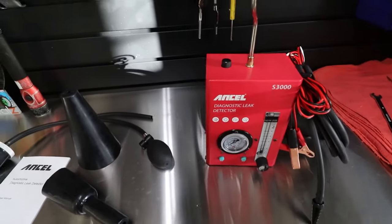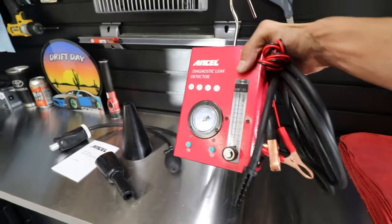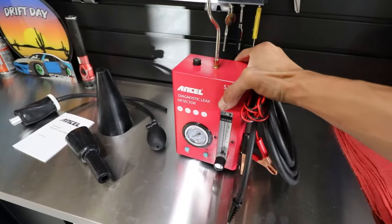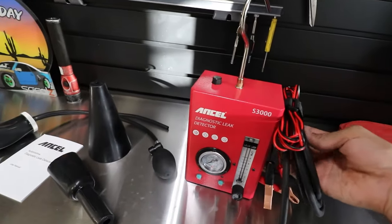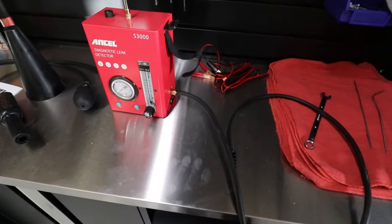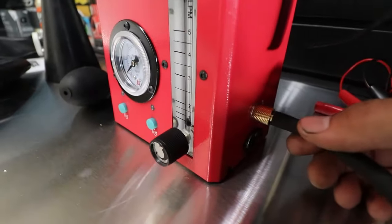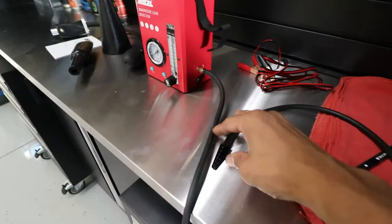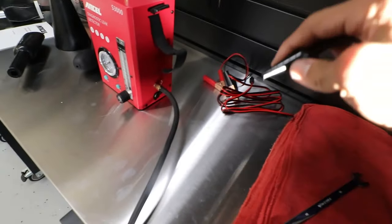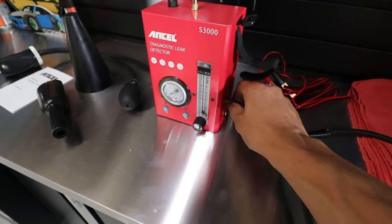If you've ever worked in a shop and had a smoke machine, you'll realize this thing is a lot smaller than the big fat shop tool. So going ahead and unraveling it — you've got this nice hose right here that really just screws on to the bottom, pretty decent in length, and then the little cone fitting you can shove into vacuum hoses, PCV hoses, purge valve hoses — everything to do a smoke test.